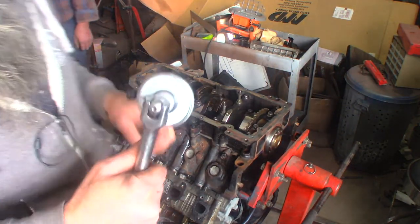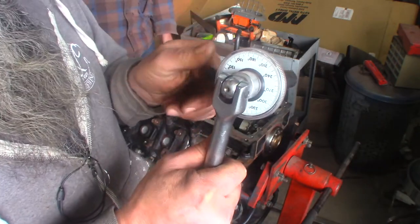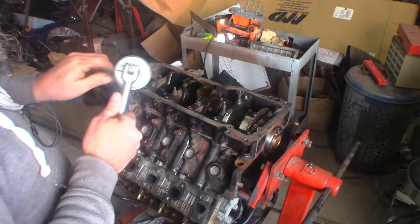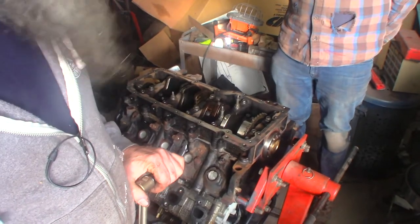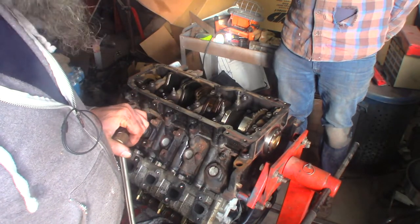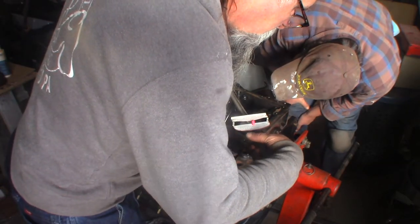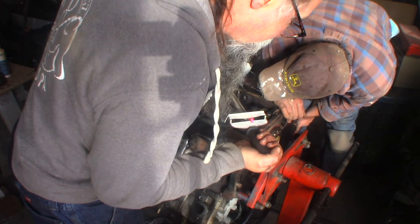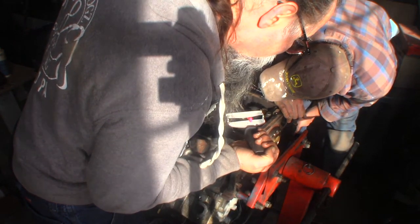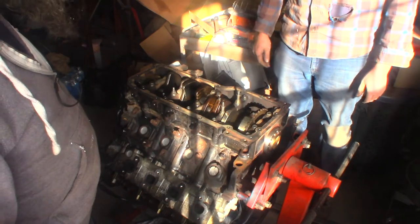We're the guys with the poor man crank polisher. We're also the guys with the beam torque wrench — we're going to find out what the foot pounds is on 25 inch pounds and then a quarter turn, which is 90 degrees. Using the beam wrench to measure: 20, 30, 40 — it's starting to move a little at 40. I'd say it's moved at 45. I'm going to take them all to 45.